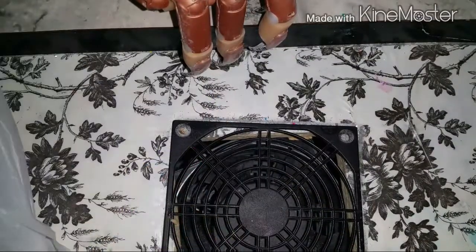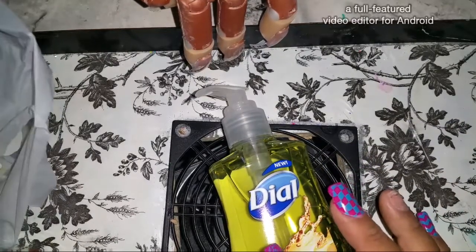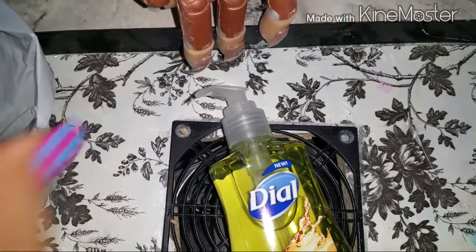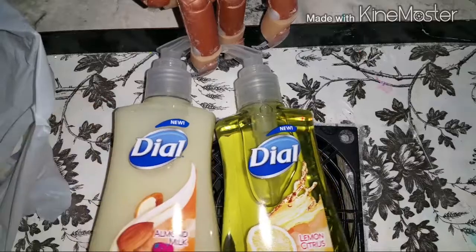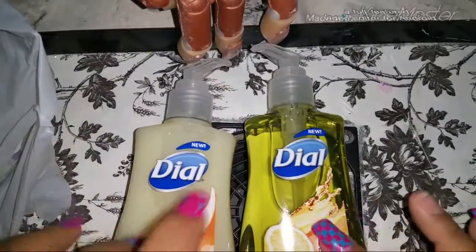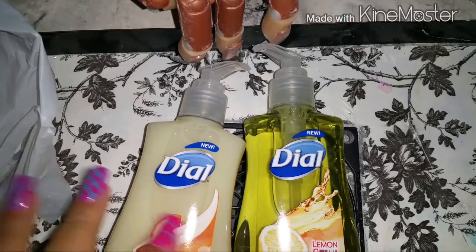The next thing I got were Dial soaps. I picked up three — two of the almond milk and one of the lemon citrus. At a dollar it was a great deal because at Family Dollar they're about a dollar sixty or a dollar ninety. I already have one in the restroom.